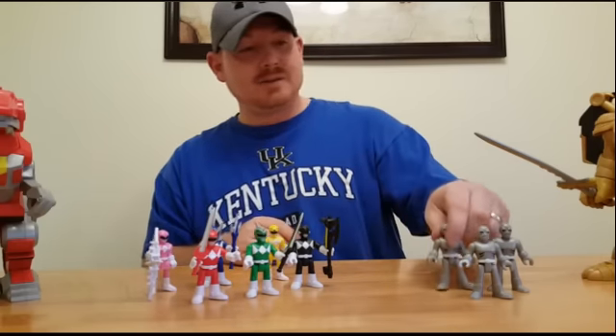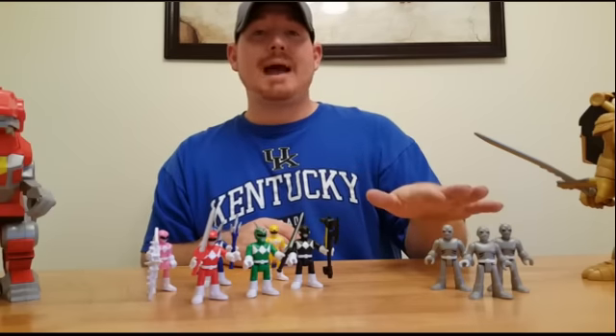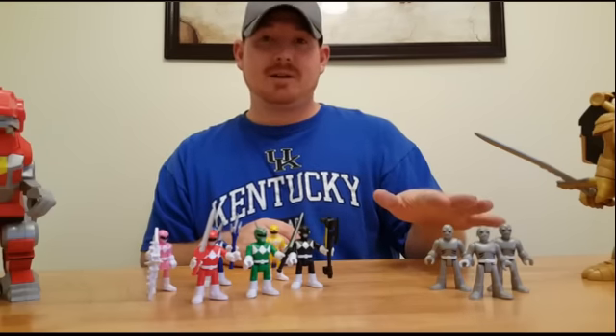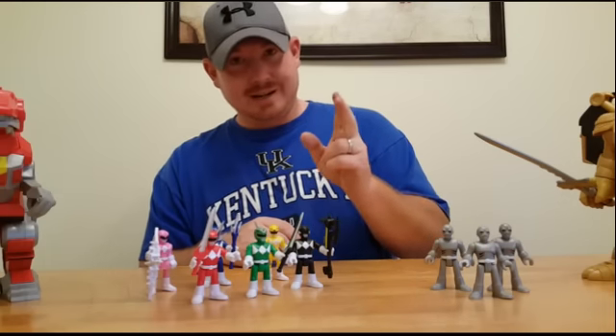I love that you get a three-pack. The putty pack comes three in a pack for $7.99. The Rangers come two in a pack for $7.99.